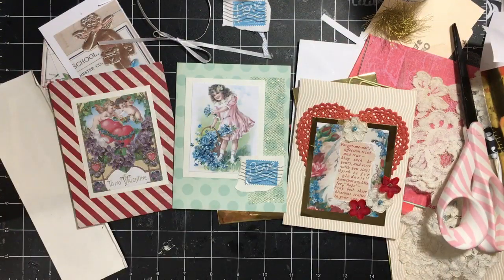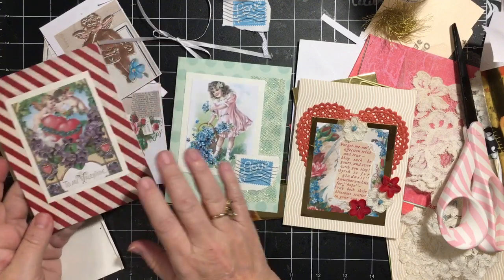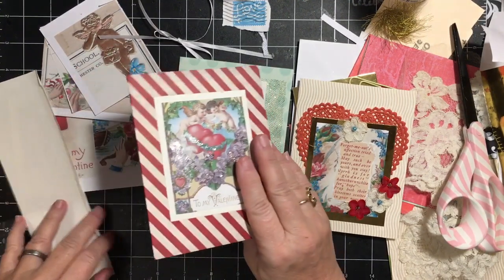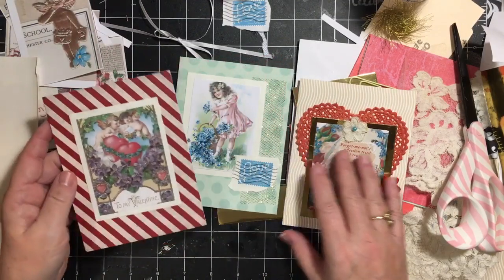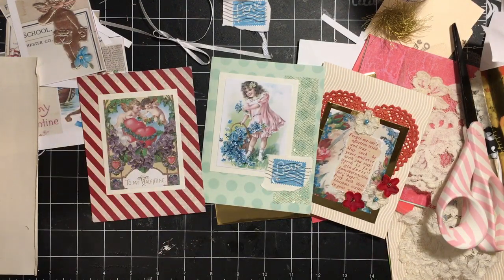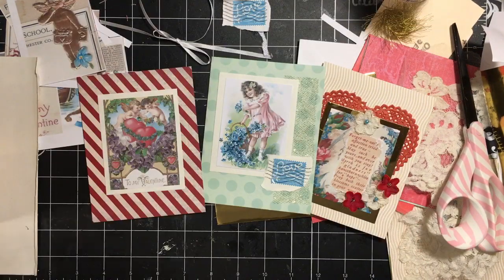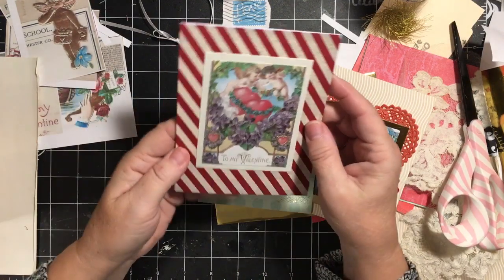Hi everybody, it's Julie and I'm here to show you some cards I just made. I have an event I'm going to this week and I needed some cards to give away in the giveaway, so I made these three little cards using the new Valentine forget-me-not digital kit at Dear Julie. The link is down below.